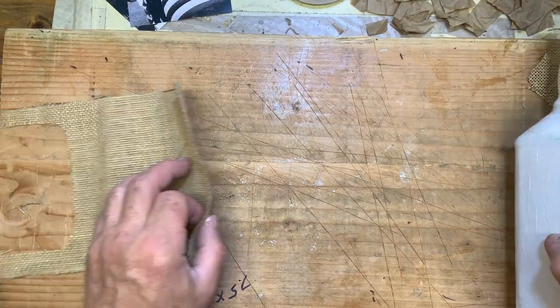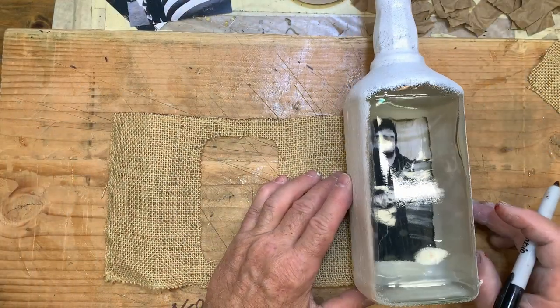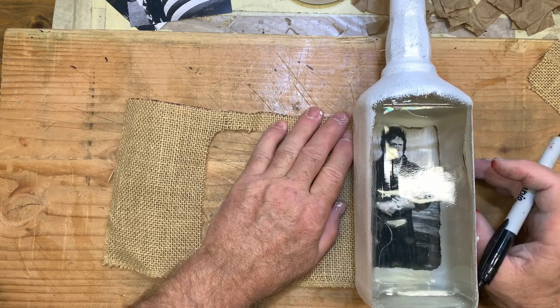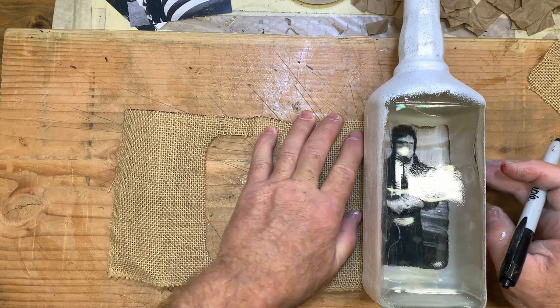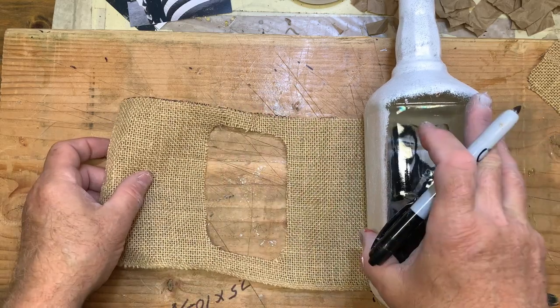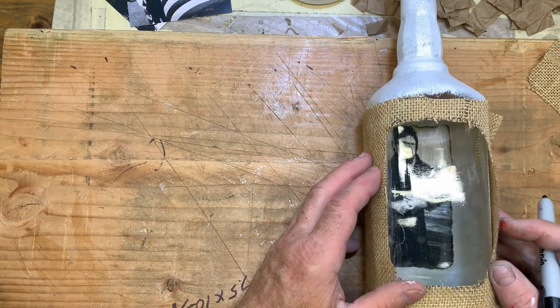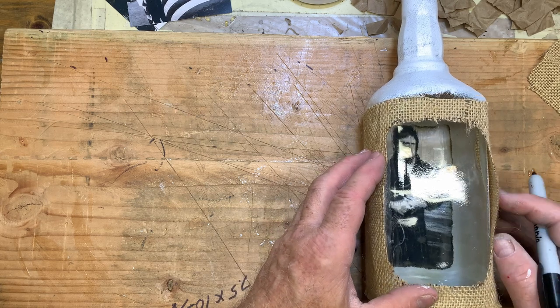I took a piece of burlap earlier and cut it to the width and length of the bottle to get an entire wrap around the bottle itself. Then I cut out the size of the sight window that I wanted. I'm just checking it to make sure it's going to fit, and then I'm going to lay it to the side for now.